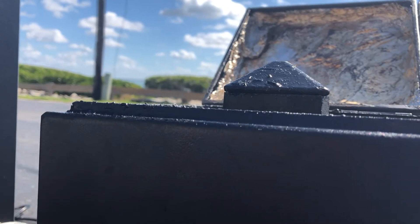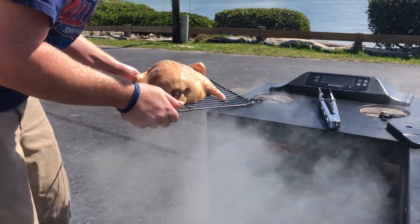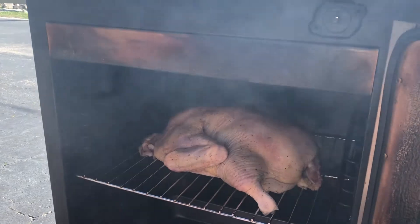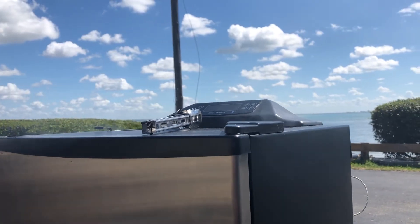I got my temps up to 275 with cherry wood rolling in the smoker. This duck's ready to go in. Your cook time is going to vary depending on the size of your duck, so just look for an internal temp of 165. We're going to put an orange glaze on it towards the end of the cook, but in the meantime we can just hang back and let the smoker go to work.